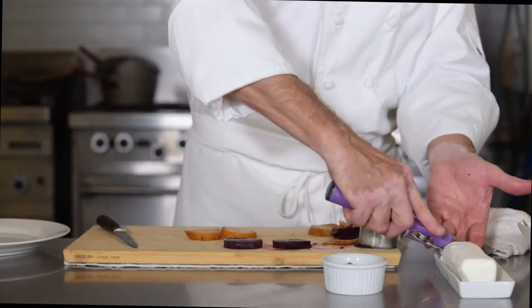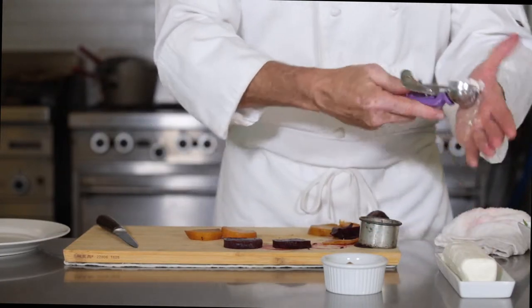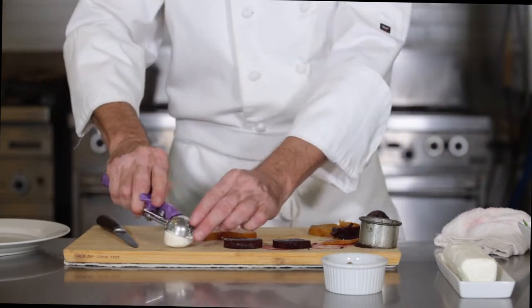For the goat cheese, just to make this easy, I use a little scoop. You could use a spoon and just pat it with your hand, but to make things easy I use about a three-quarter ounce scoop — whatever's working for you.